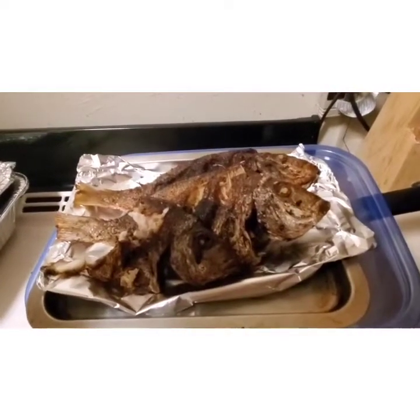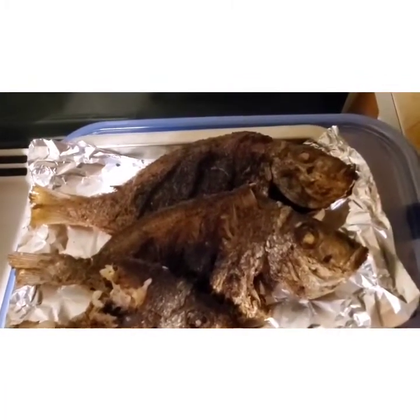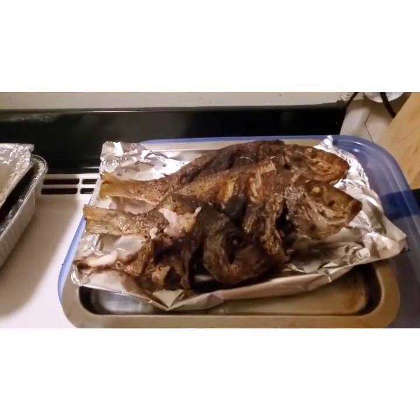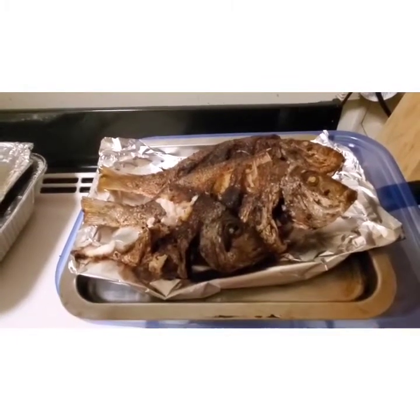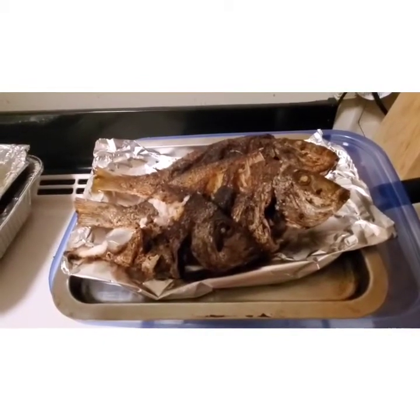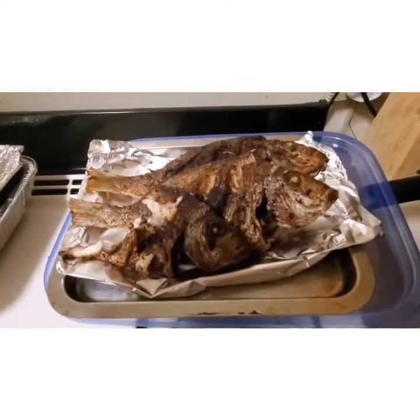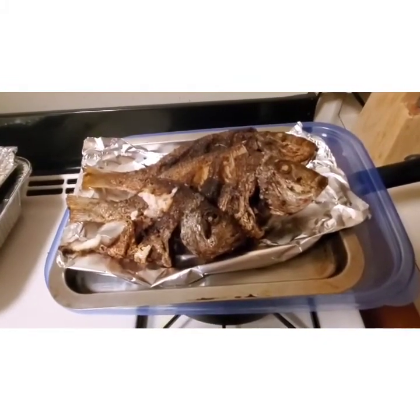This is the finished product — this is what it looks like. I made eight fish and this is what's left. It was delicious, nonetheless. Tasty. So until next time — if you like this video, give it a big thumbs up, don't forget to comment and subscribe, and I will see you guys in the next video. Bye for now.